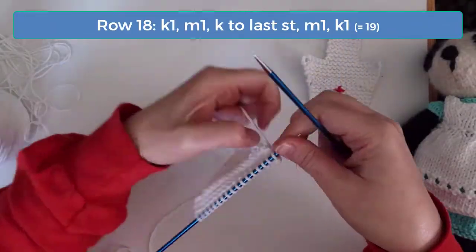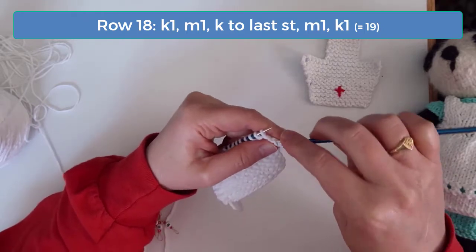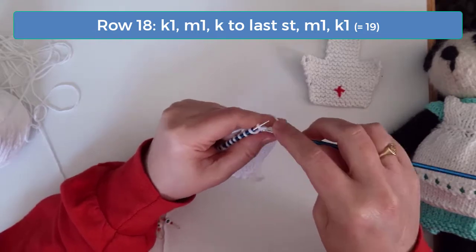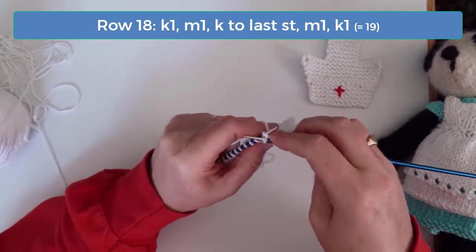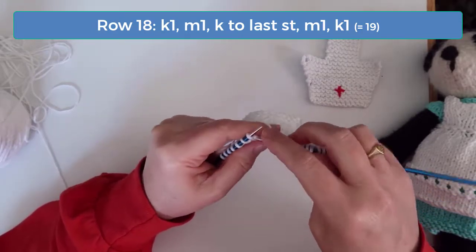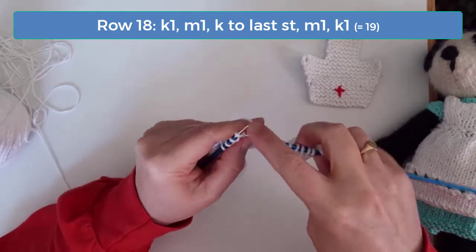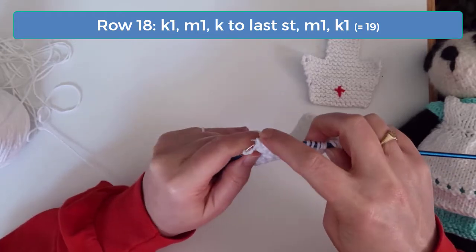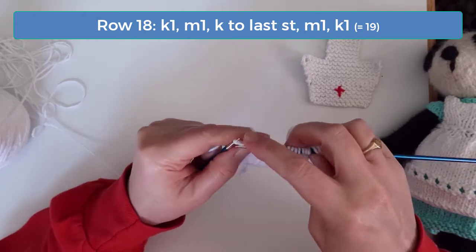We're going to increase again on row 18, so knit 1, increase 1, and then knit to the last stitch. Then increase again and knit the last stitch. When you're finished with this row, you'll have 19 stitches.